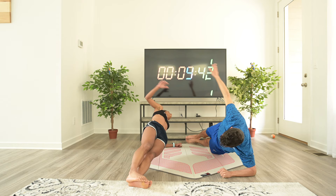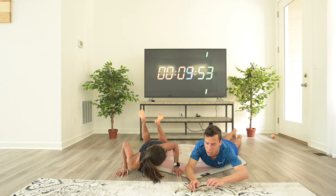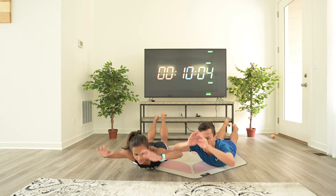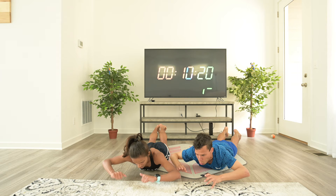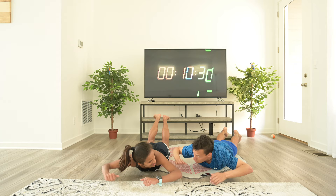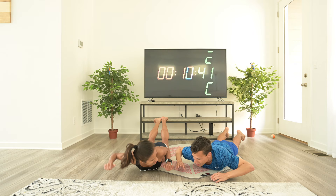I think we should do supermans — because if you're going to work your abs, you should also work your lower back. Opposing muscle groups. If you have a weight, this is a good one to do with a weight. Remember, always hovering your arms and your legs. Staying strong, motivated, exercising any way you can. Five seconds. Done.